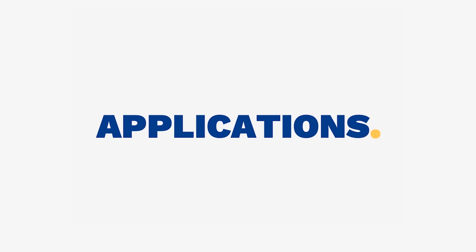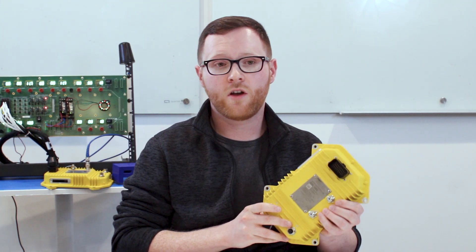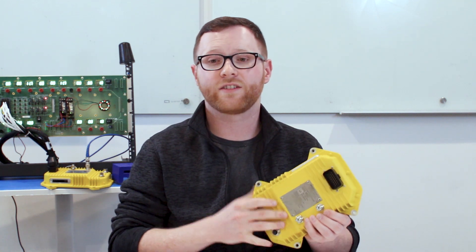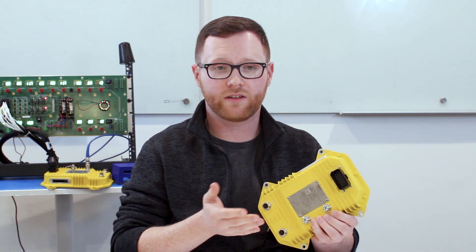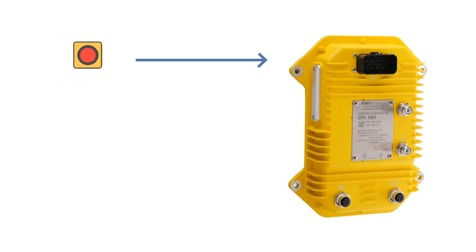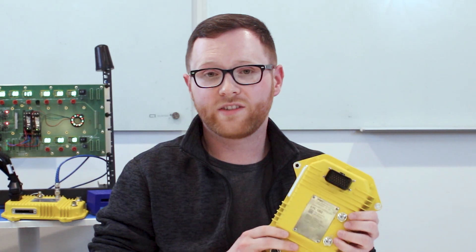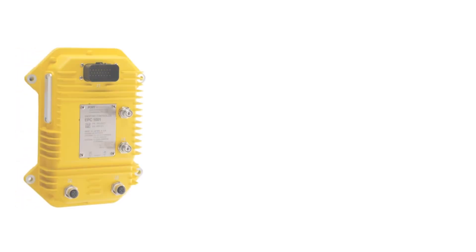The Endpoint Controller can be used in many different ways. It can be mounted on your machine as a receiving device to receive safety commands, or it can be mounted in your control center and act as a sending device to send safety commands. In that case, you would integrate your Endpoint Controller with an emergency stop button, a light curtain, or other safety device as input, sending that safety command to the Endpoint Controller mounted on your machine. One sending device can control up to 30 receiving devices.